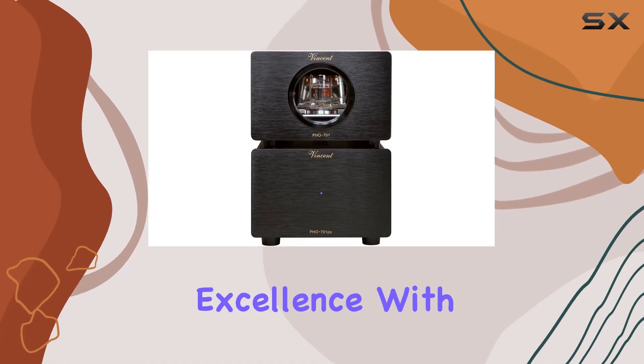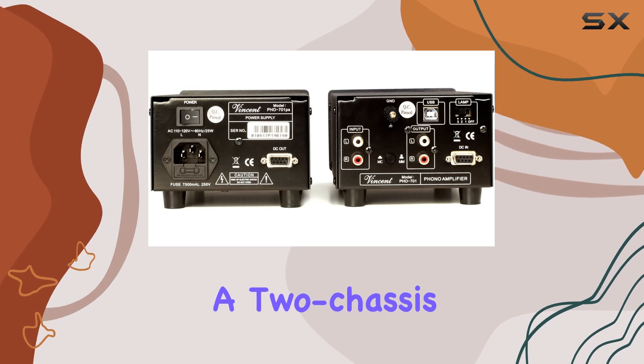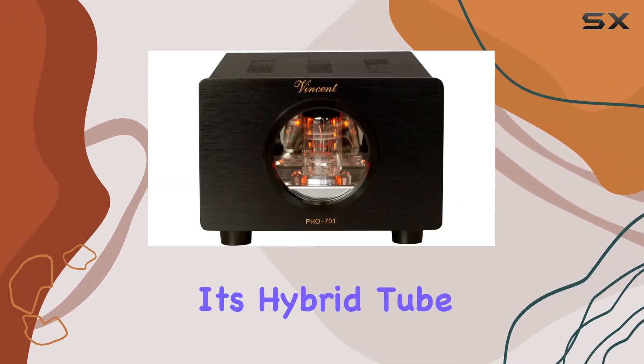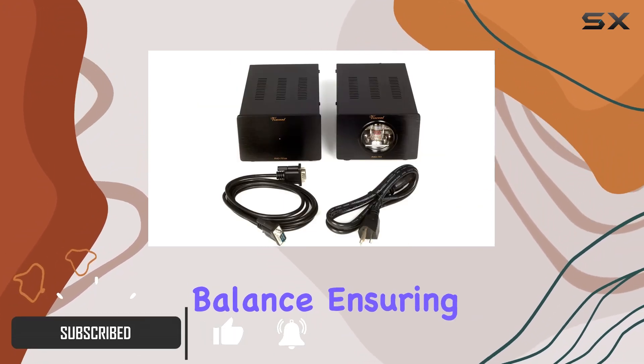Dive into the realm of audio excellence with the Vincent PHO 701 phono preamplifier, a two-chassis MMC powerhouse that takes your vinyl experience to new heights. Its hybrid tube solid-state design strikes the perfect balance, ensuring a warm, rich sound while maintaining precision.